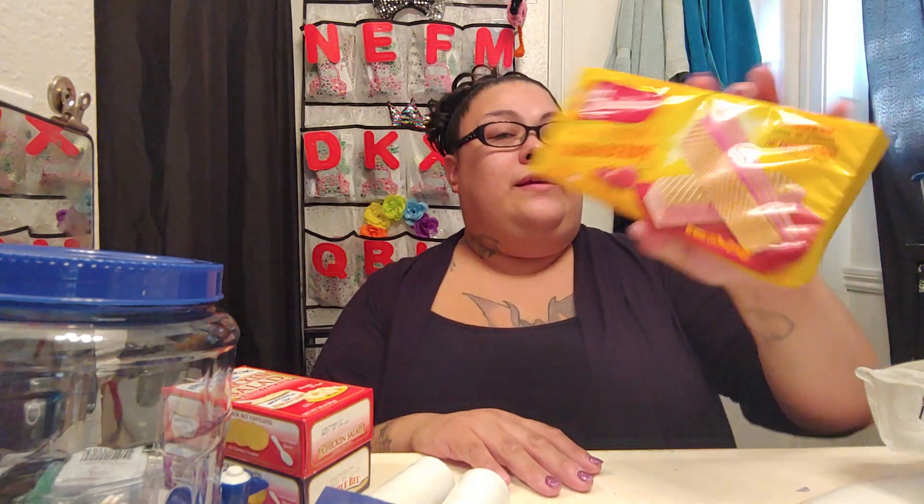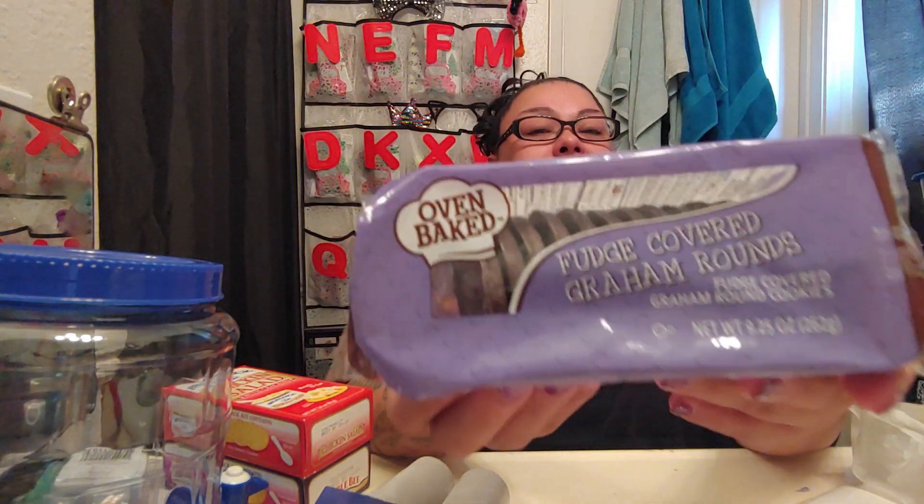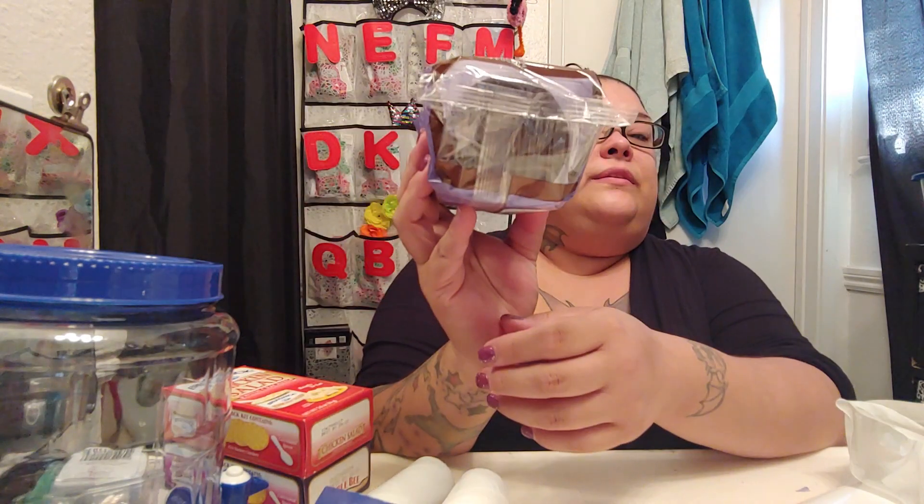I got myself some strawberry wafers so I can have a snack here in my room, because I always crave sweets sometimes. And I also love these fudge-covered graham rounds — oven baked. I just love these; they're really good to eat once in a while. My favorite cookie they sell at the 99-cent store has chocolate, a cracker, marshmallow, and it's covered in chocolate — those are my absolute favorite.